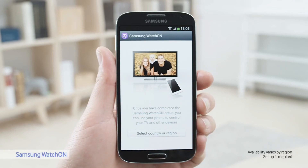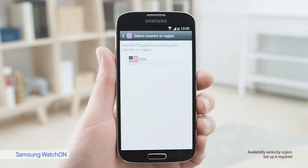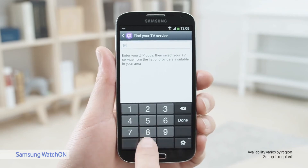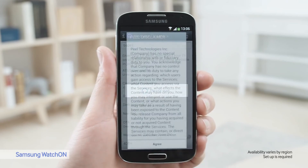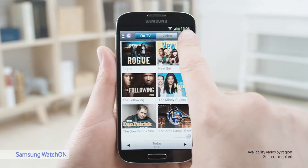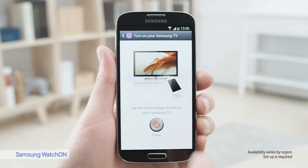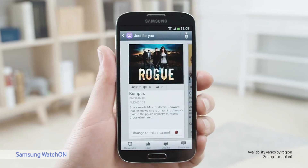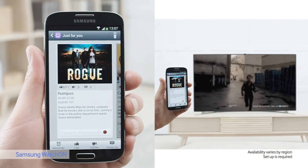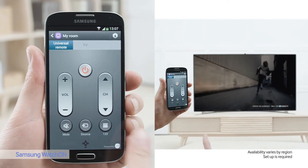Let's look at WatchOn, a service that transforms your S4 into an IR remote. To set it up, select your country, type in your zip code, and choose your provider. Now you can turn on your TV and see what's on. From the S4, I can change the volume or change channels.